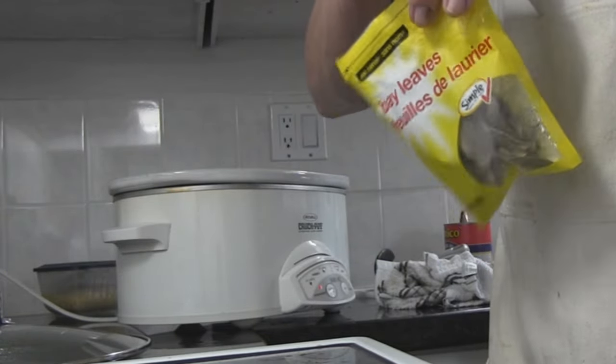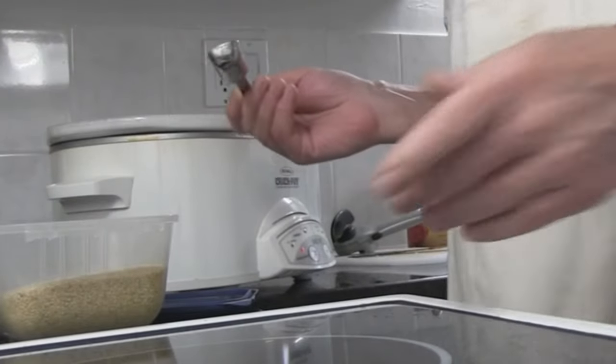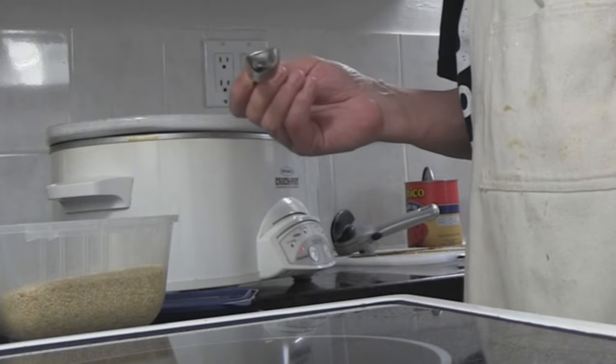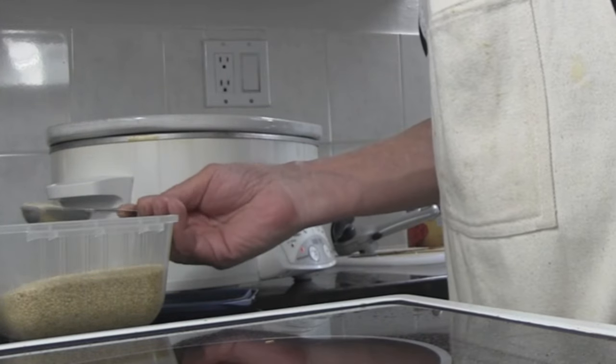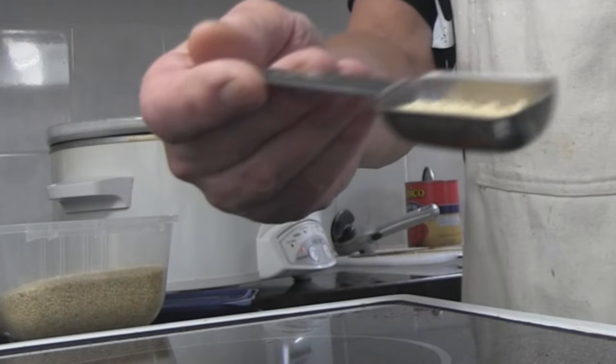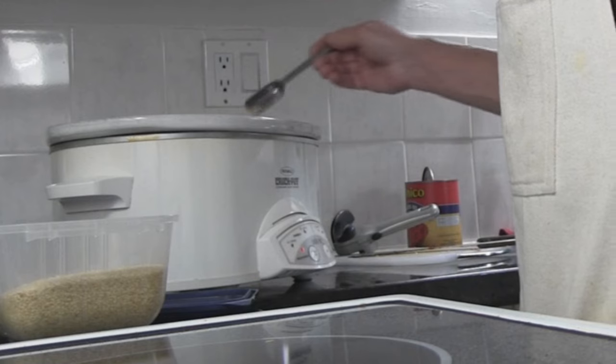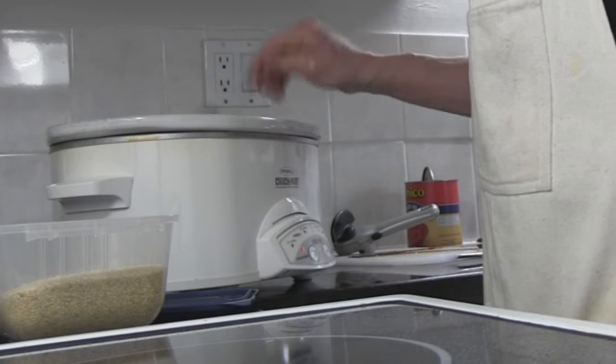Don't forget your bay leaf — times two. The last touch: the recipe calls for caraway seeds, but I've got sesame seeds. You don't add much, it's just like half a tablespoon — just sprinkle those around in there.